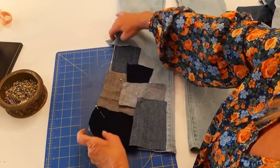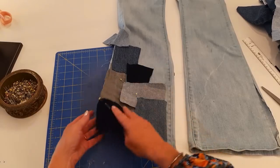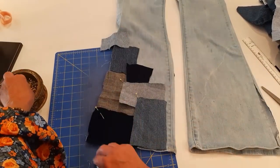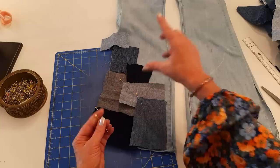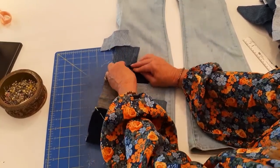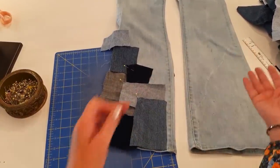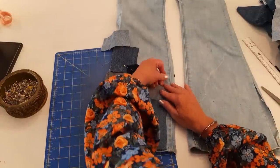I decided to add one more patch right here that will wrap around the back. I stuck an old cutting mat in between the pant legs so I can pin more easily — a flattened-out priority box slipped in between there works well too. I just want to make sure my pins don't catch the back side of the jeans.